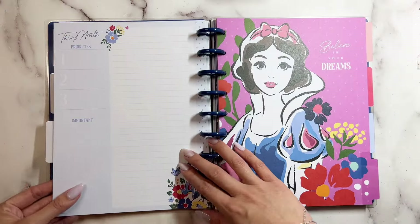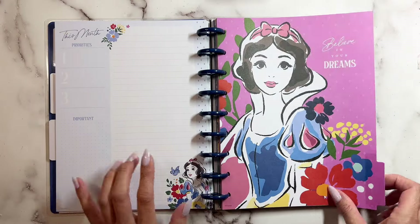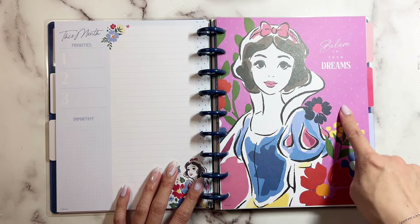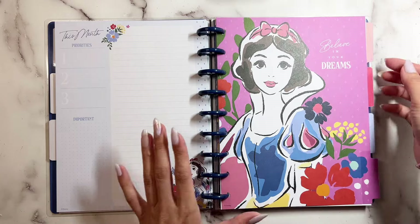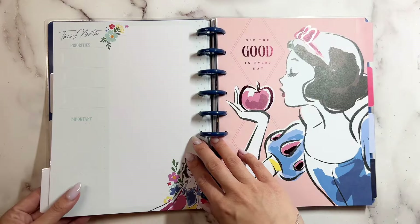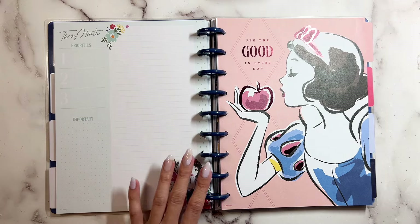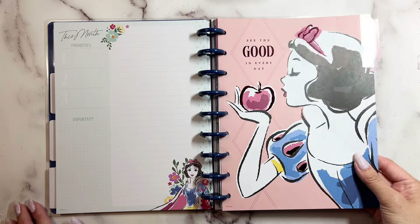Let's see what the next month has — and then you have blue. 'Believe in Your Dreams' with that watercolor and the little triangles in the back. And then this is that same blue or green again — 'See the Good in Every Day.'